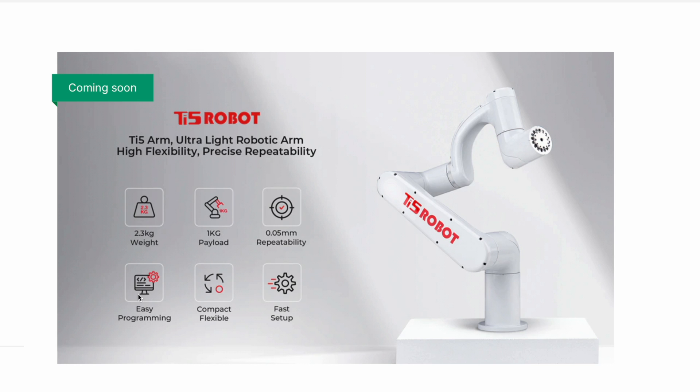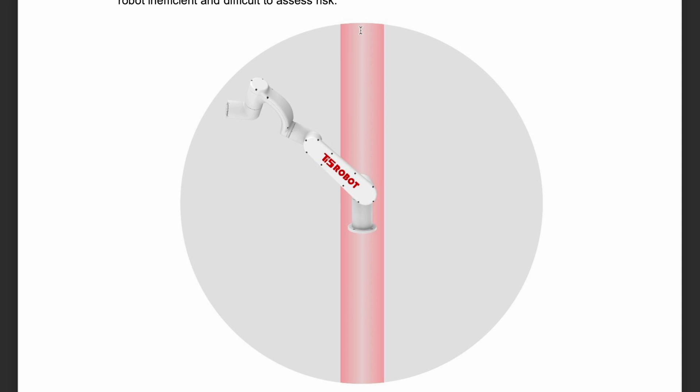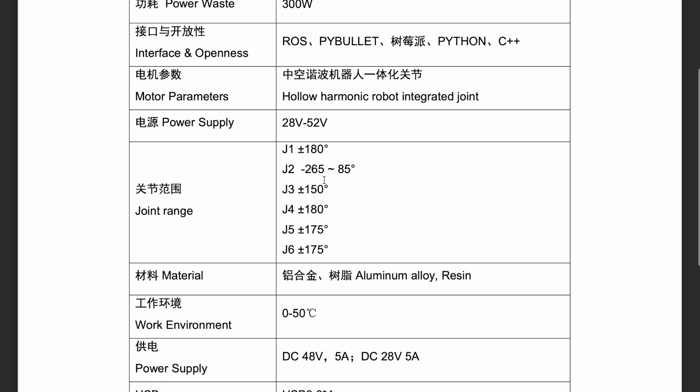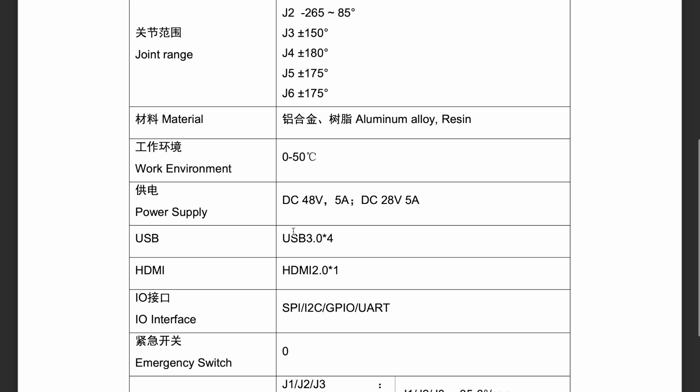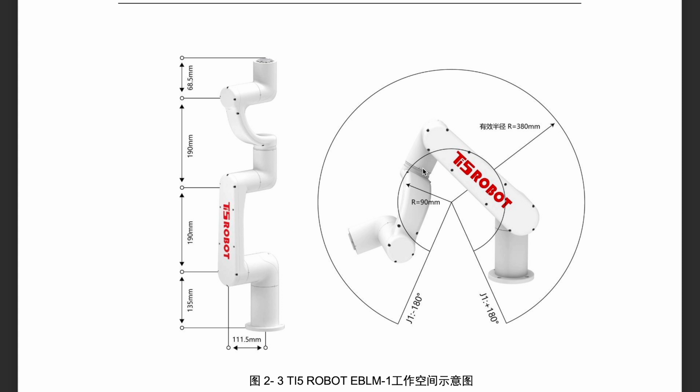They describe it as easy programming and fast setup — I think this means the robot arm is easy to fix somewhere because it's light and small. It has six degrees of freedom. The manual says you should avoid a cylinder directly above or below the robot arm, I suppose because of singularities. The main body is made from aluminum. These are the parameters of the Jetson Nano included as the controller. The joint speed is quite reasonable, and this is the workspace — the distance from the shoulder to the wrist is 380 millimeters.